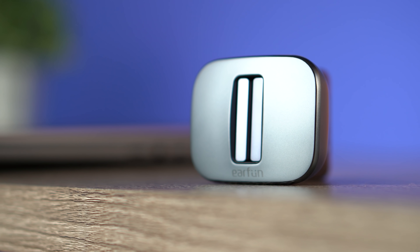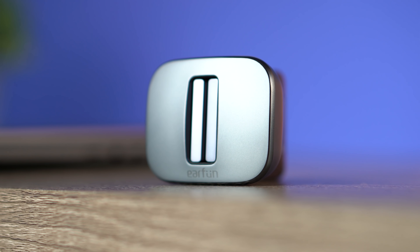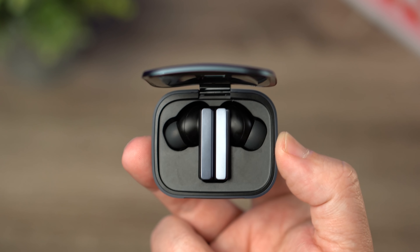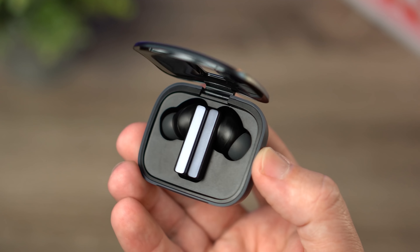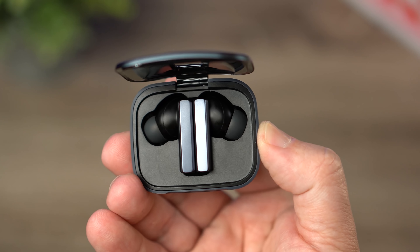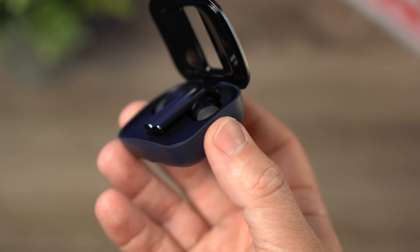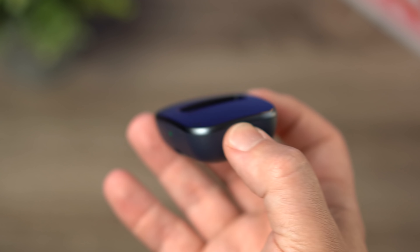When it comes to soundstage and imaging, this is a fairly open sounding earbud. There's a lot of space in the audio, things are well separated, and you can hear the different layers in music. I think they just nailed it — I had no issue telling where sounds were coming from.